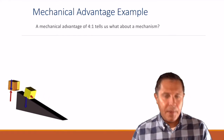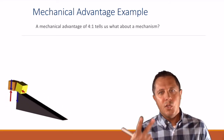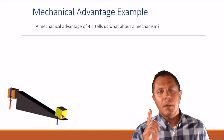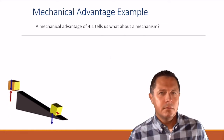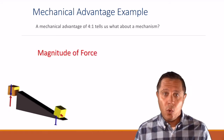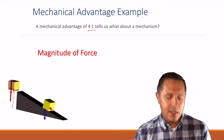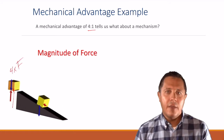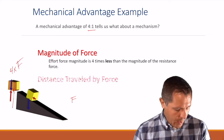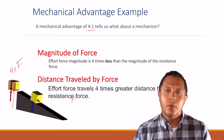What about this ramp here? If the mechanical advantage of this ramp was four to one, what are two things we could learn from it? If we have a mechanical advantage of four to one, that means I would have to lift this box up with four times the force to lift it straight up than I would need to slide it up the ramp. Or, our distance traveled would have to be four times longer going up the ramp than it would be just to pick it up.